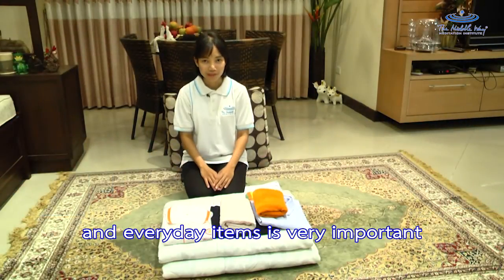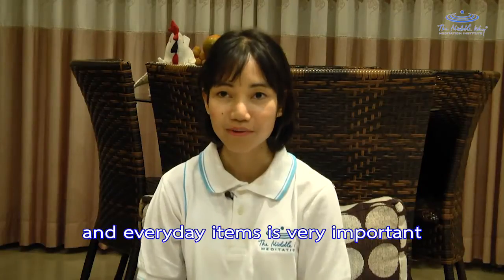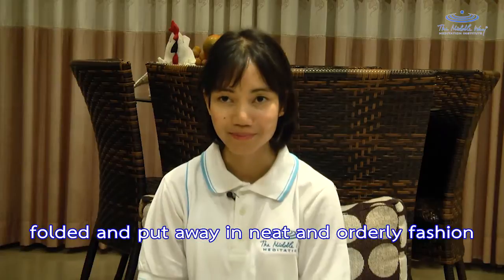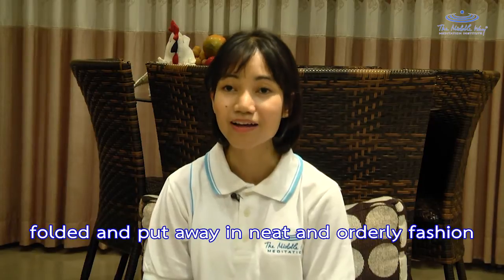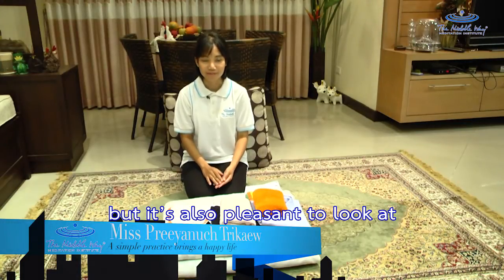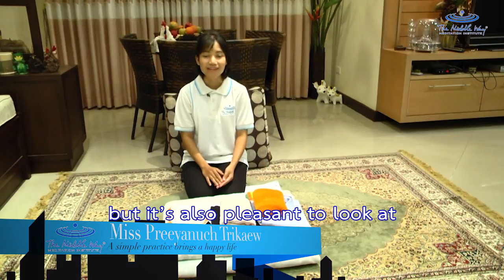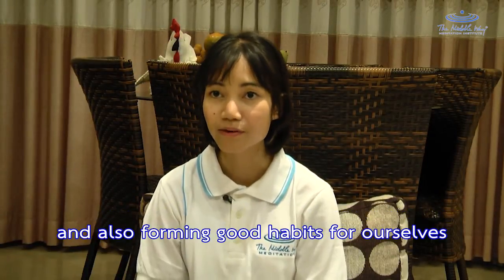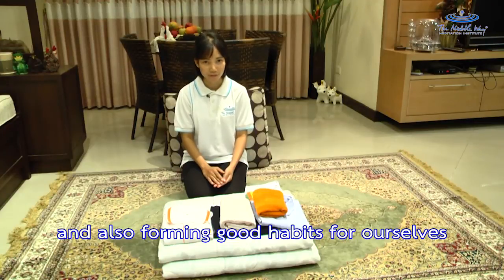The orderliness of our personal and everyday items is very important. Once these items are organized, folded and put away in a neat and orderly fashion, it will not only be very easy to find, but it will also be very pleasant to look at. This step will help us with our moral development and also form good habits for ourselves as well.